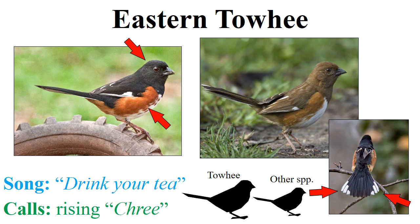Because the eastern towhee is so common and its vocalizations are so distinct, we actually learn both a song and a call for it. We'll start with the song because it's very easy — it's one of my favorites. The eastern towhee can be thought of as saying 'drink your tea,' and they almost always stick to that kind of 'drink your tea' pattern.